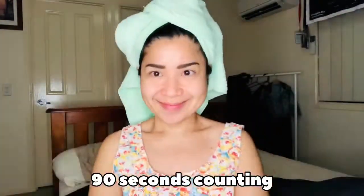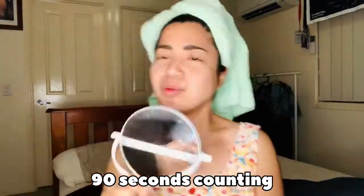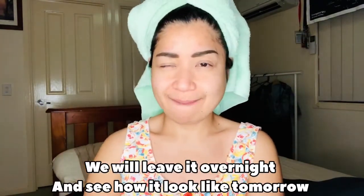We're gonna wait for 90 seconds now. Finished! The result — oh my god, that is really good. I love it! I think we have to see what's gonna happen to normal. Stay tuned.